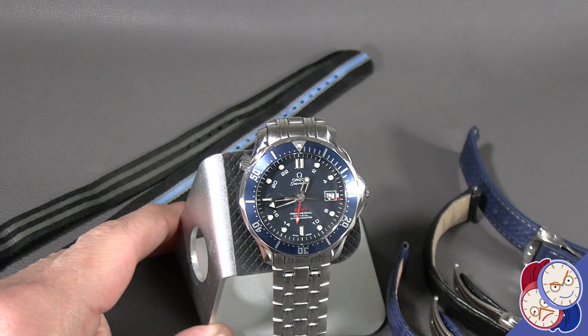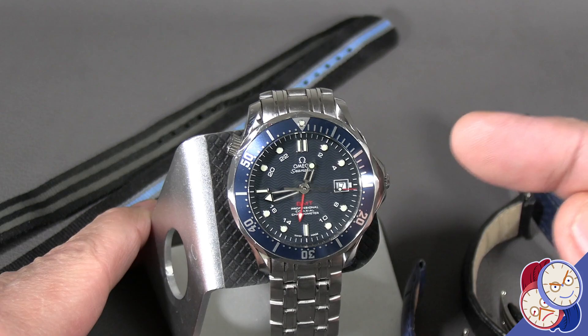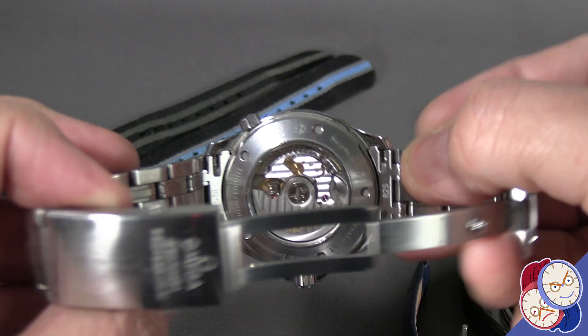On today's Fun with Straps, we're going to look at the Omega Seamaster — in this case, the GMT, the first generation coaxial. It's got an ETA movement in it that has been modified with the Daniels coaxial escapement.